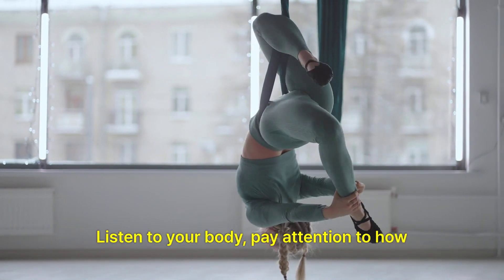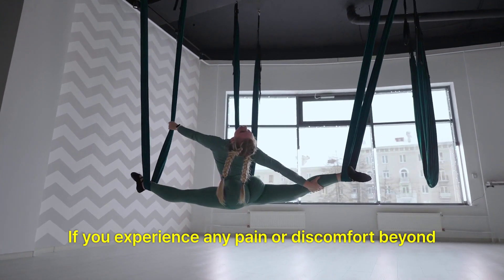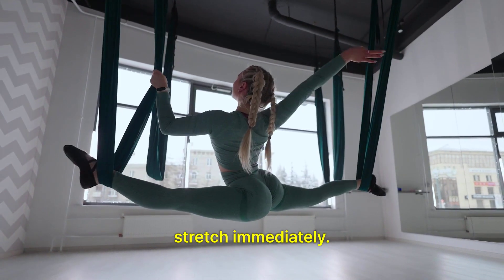Listen to your body: Pay attention to how your body feels during stretching. If you experience any pain or discomfort beyond the usual stretching sensation, ease off the stretch immediately.